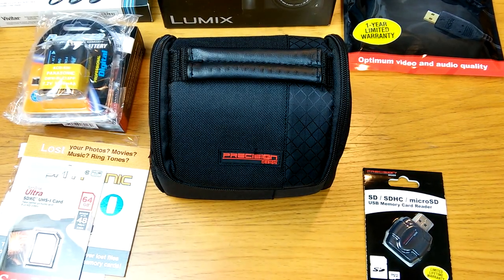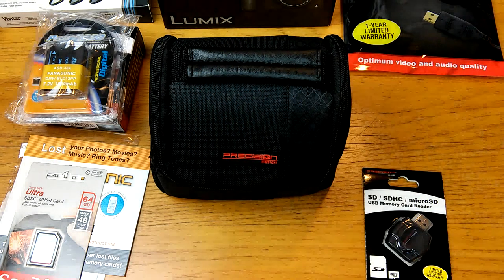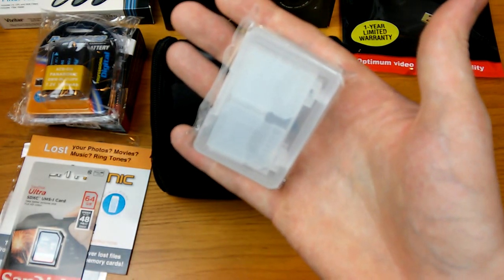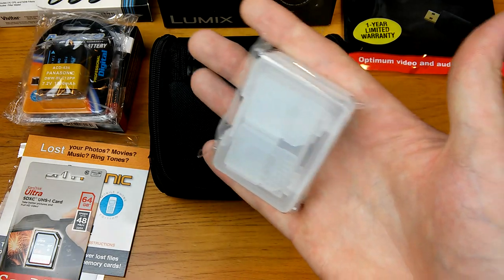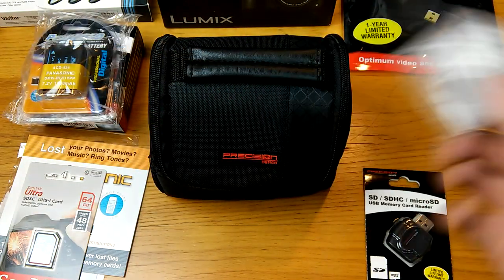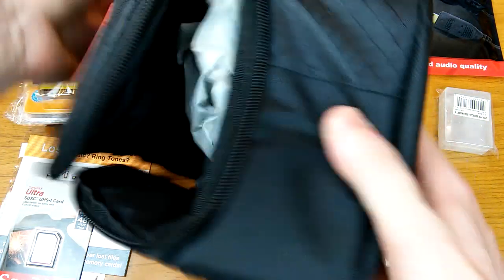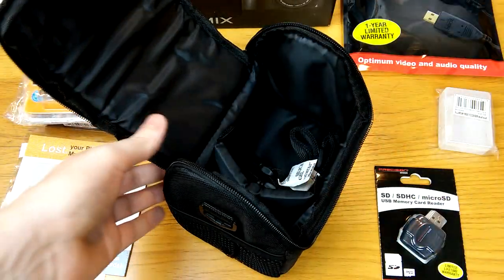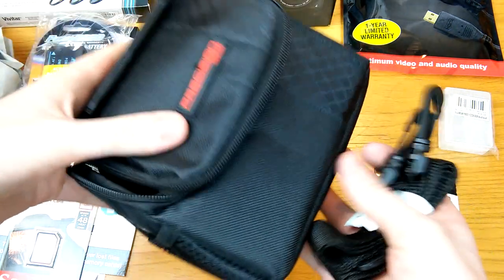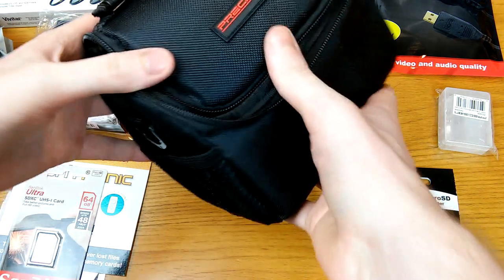I also forgot to show you — it came with this as well, which I just spotted. It's a small case to hold extra SD cards, so if you have low-capacity cards and need to swap, you can fit maybe eight to ten SD cards in there. It also came with this box that includes a camera strap, so you can put it over your shoulder if your arm gets tired.